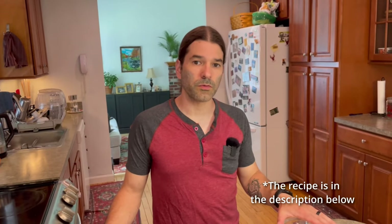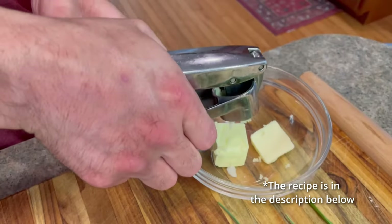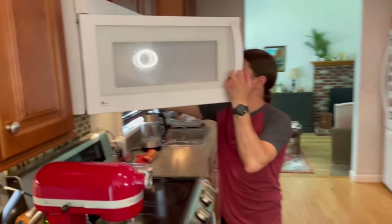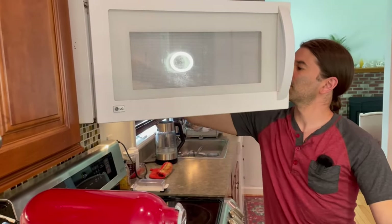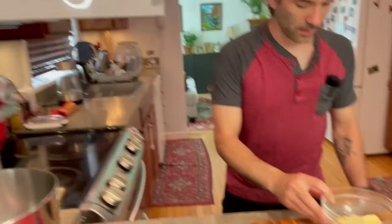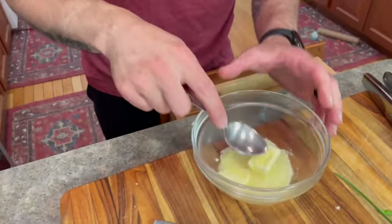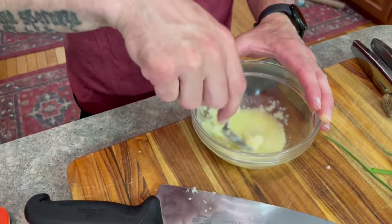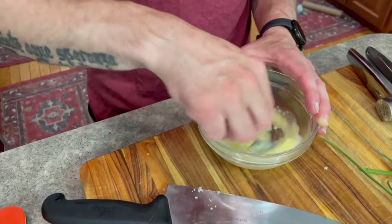First, I'm going to start off with making some garlic butter. I'll use my garlic press and just do this in the microwave. I want to get garlic in multiple ways — I've got the garlic cloves, I've got garlic scapes, and I've got some garlic chive.